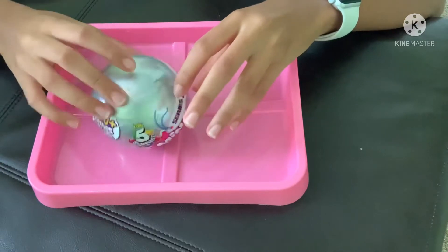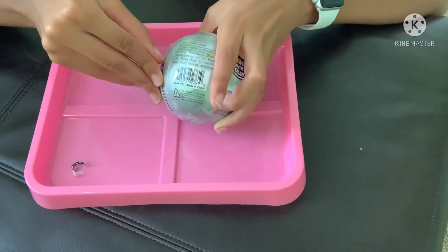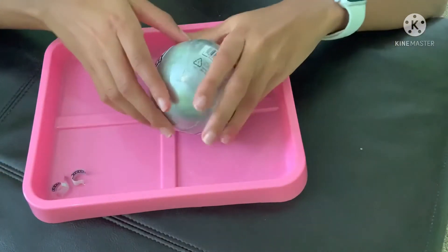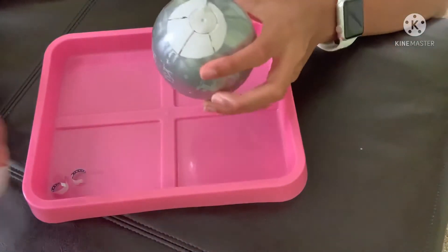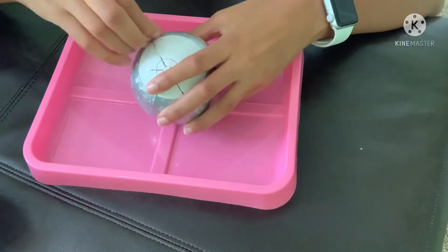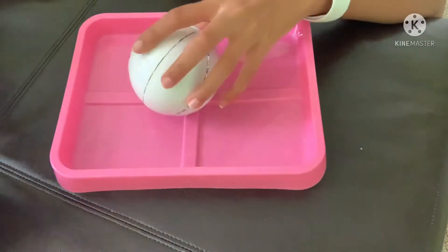Today we are going to be opening two Series 3 Mini Brand balls. On my main channel, Sheesh Sisters — if you haven't subscribed, go ahead and search that up and it should be the first channel that pops up. We've opened Series 3 Mini Brands on my main channel, and this is my first time actually opening them on this channel.